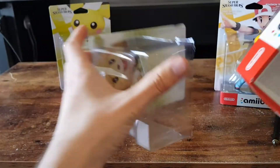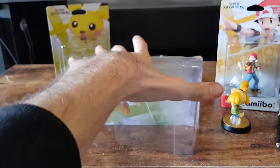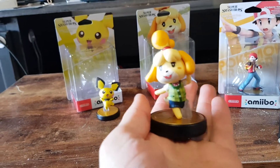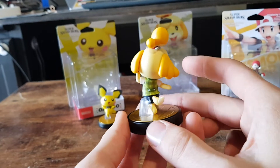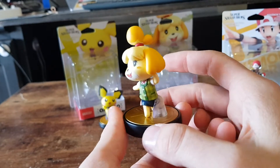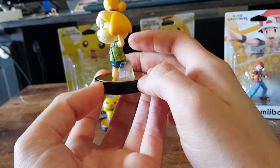Pull her out. This is Isabelle's third Amiibo appearance — actually there's even more if you count the Amiibo cards. Here we have Isabelle from the Super Smash Bros. series, quite animated as well — most of the new ones are. We'll give it another 360. Nice detail work on her plaid shirt.